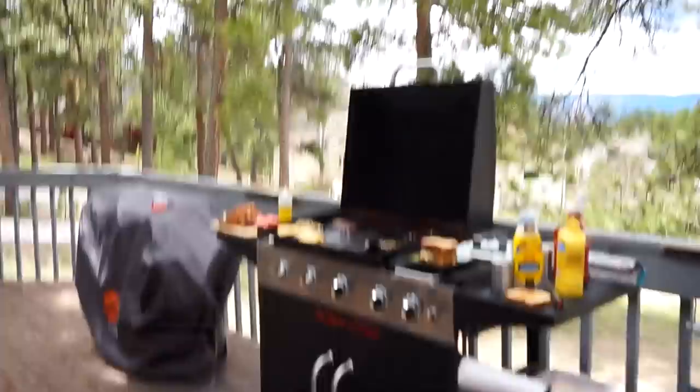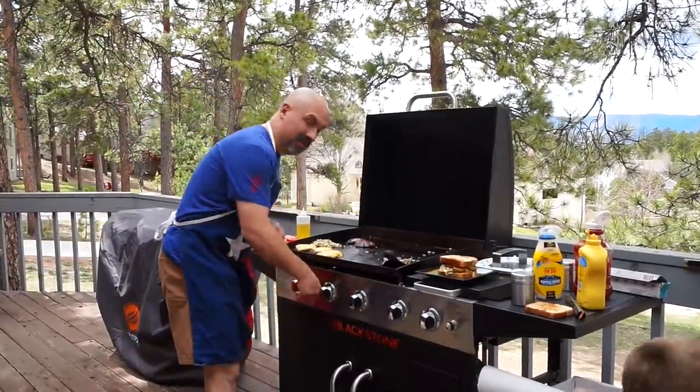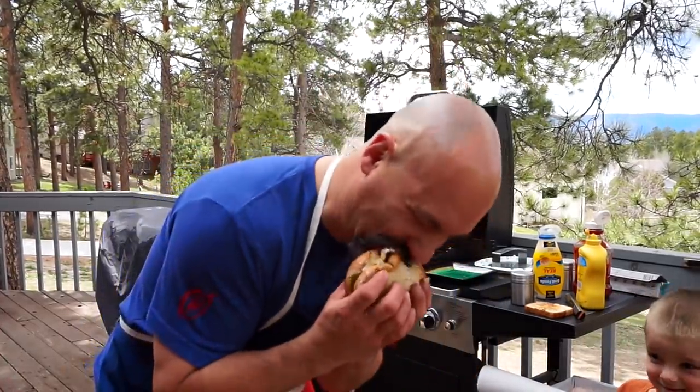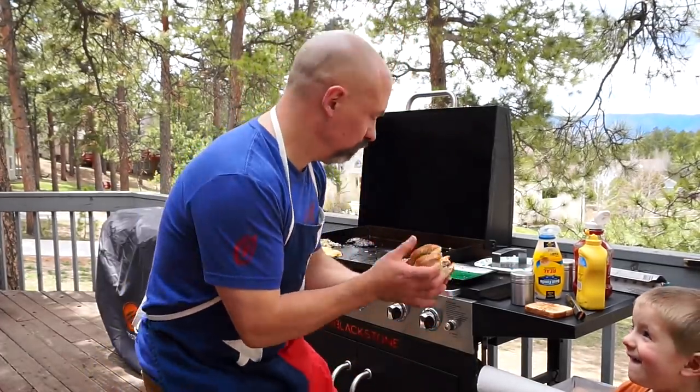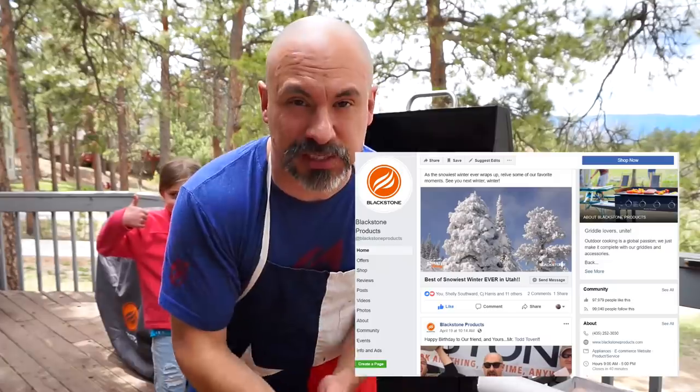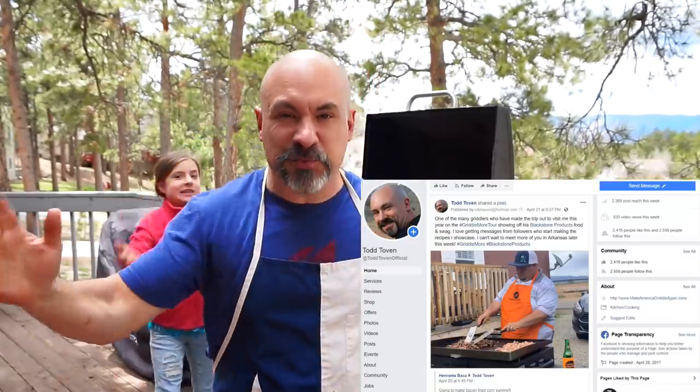All right guys, going in for a bite. I'm gonna turn these other burgers off because they're done. So easy — press-and-sear burger tool sears that meat up, gives a delicious caramelized crust on the outside, moist on the inside. You can't go wrong. Toasting any kind of bread on the griddle is the way to go. See you out in Arkansas this weekend. Visit me at MakeAmericaGriddleAgain.com and BlackstoneProducts.com, Facebook slash BlackstoneProducts, Facebook slash Todd Toven Official. Until next time, this is Todd, Natalie, and Levi — praise the Lord and pass the burgers!